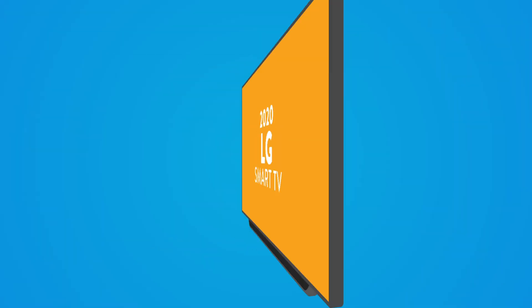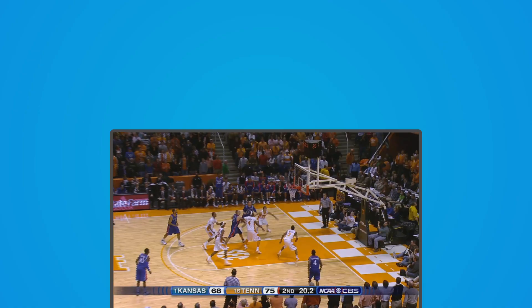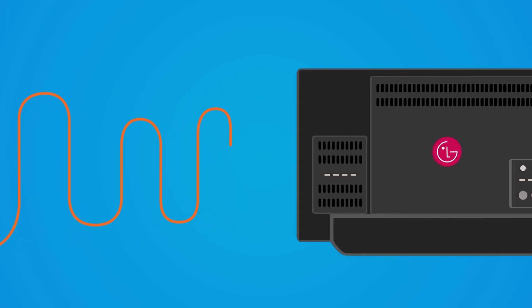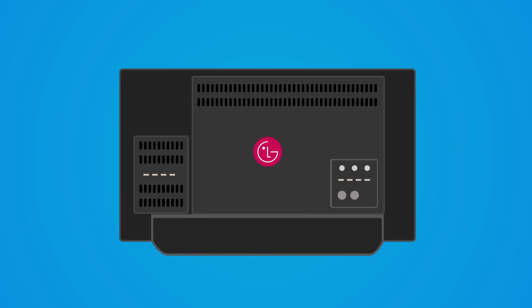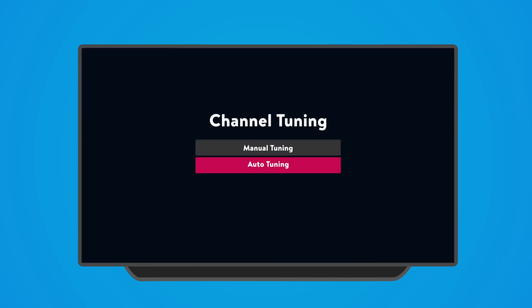If you've got a 2020 LG Smart TV, you can get local channels for free. Here's how! First, buy an antenna and plug it into your 2020 LG Smart TV. Now open LG Settings and go down to Channel Tuning. Under Channel Tuning, select Auto Tuning.